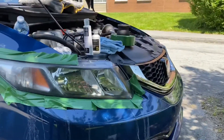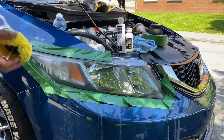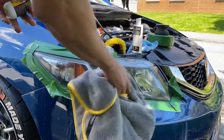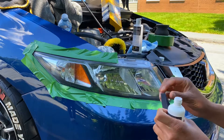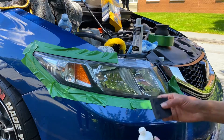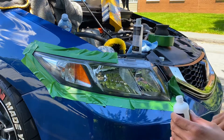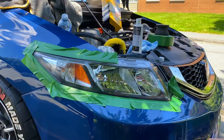Now I'm going to do this side. Alright, so you have the clear coat — apply a splash of it. That's clear. Looks brand new already. Clear. Next, move on to the other side.